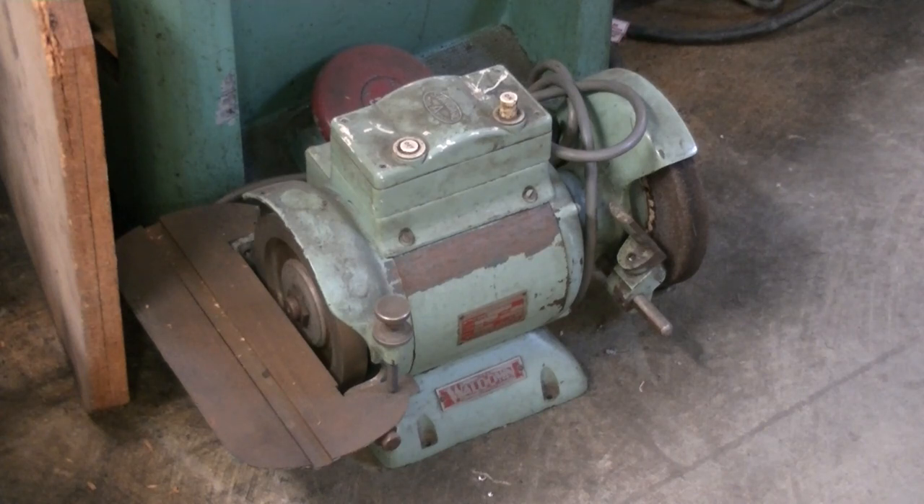These old tools are starting to get very expensive now because the hobbyists are putting the price up. I think I paid all of about four hundred dollars for this, but they're built like a proverbial brick dunny — a great big shaft, probably one-inch shaft — and they've got good bearings, they run very smooth if the wheels are dressed up well, and represent good value for money. So keep your eye out on auctions for some of the bigger older shops — you might still get something like this.